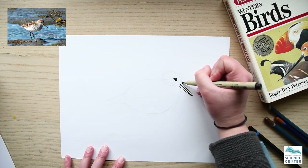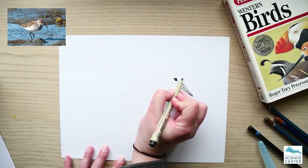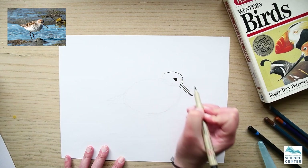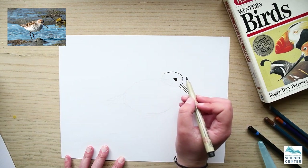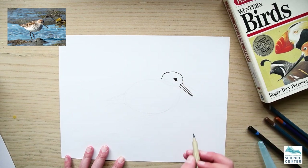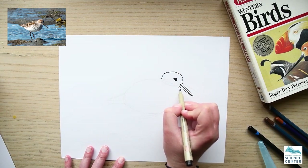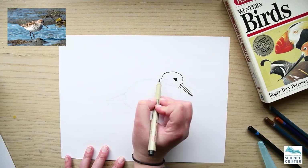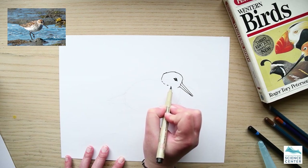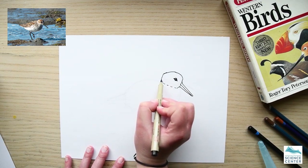Now I start on the head shape. Their heads aren't perfectly round — they've got a forehead and then the head comes up to almost a point, and it's a bit blockish in the back. Then I'll draw in their little neck with a bit of a curve. Along the neckline, I'm drawing some squiggly W-shapes to delineate the feather difference right there.